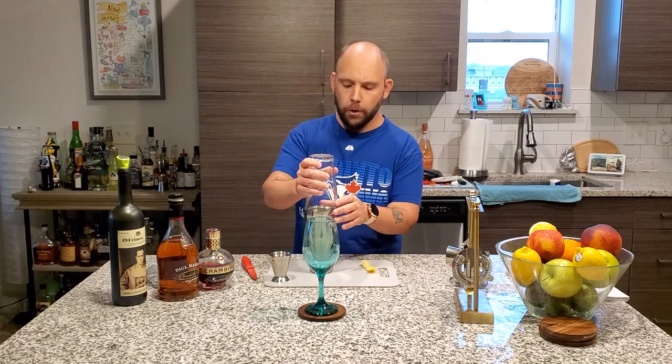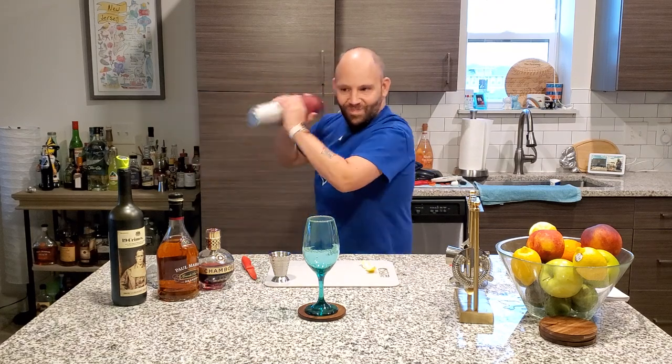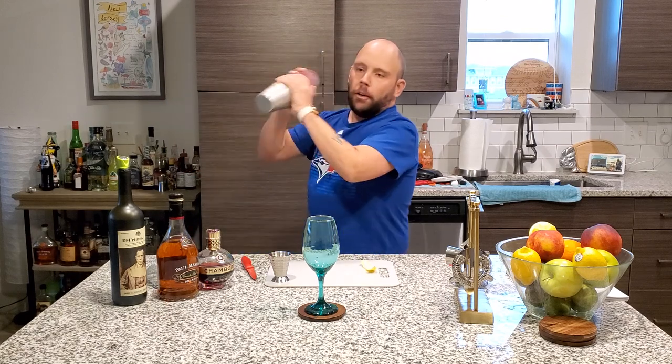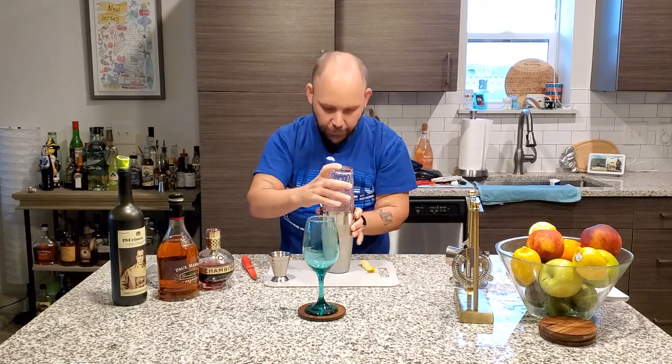We got our ice in there already crushed up. We're going to throw this in, lock it in, and shake it. Looking good. Stop.